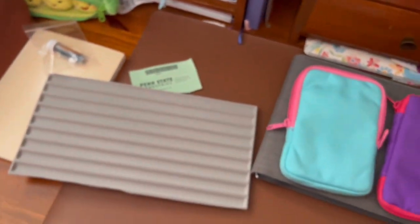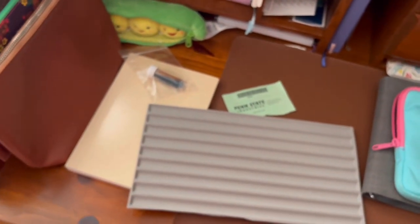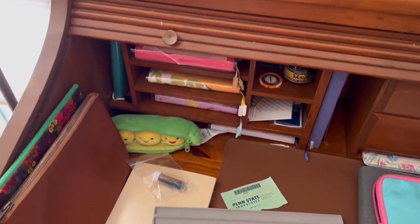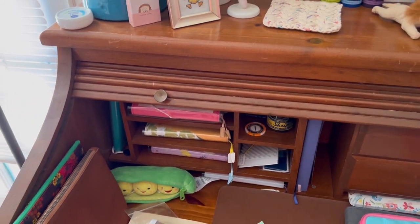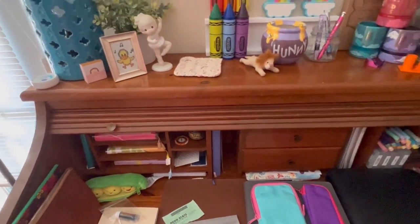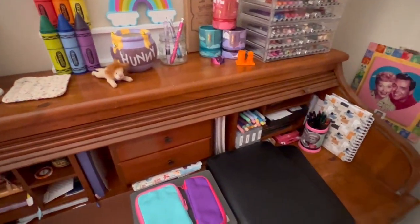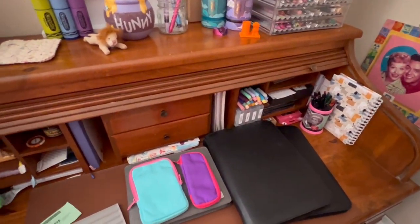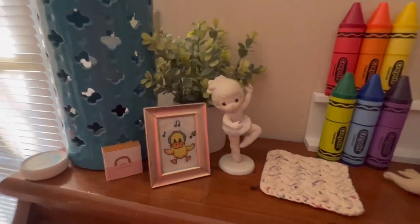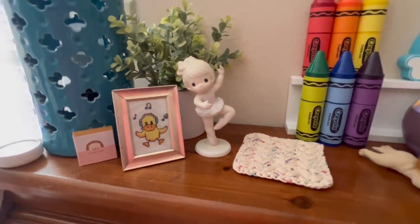I'll give you a quick overview of my desktop. I've got a couple of things here that I'll be traveling with at Christmas time. This beautiful roll-top desk belonged to a neighbor of mine, an elderly neighbor who I got to know, and her children offered me her desk when she passed away. It is just so beautiful and I have been really grateful to have this lovely desk.